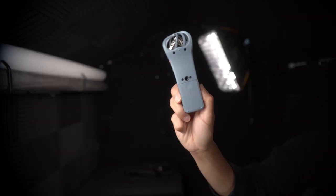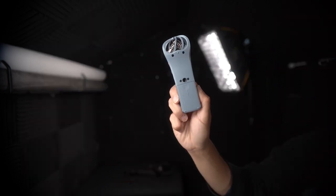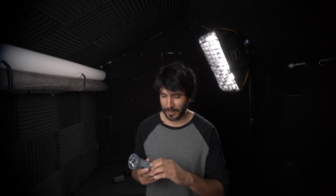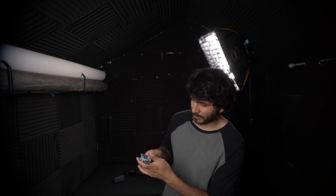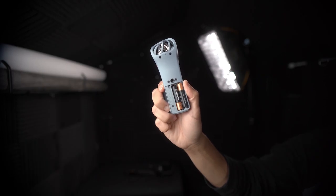On the back, you also have a quarter thread that you can put in a light stand, a boom arm, just about anything that has a quarter thread. And if you take off the battery cover, you have AAA batteries — you just need two to power this bad boy on.